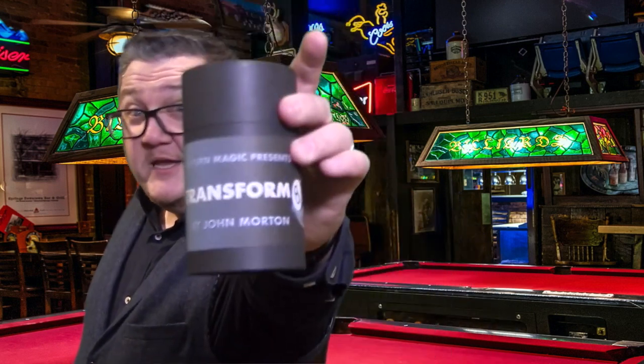Ever since Fred Culpit came up with the classic routine 'Silent 28', it's become a classic of magic. The only problem was if you had a raw egg in your pocket and somebody bumped into you when walking around the tables, you'd end up with an omelette in your pocket. We've solved that problem with an 8 ball. Welcome to Transformate.